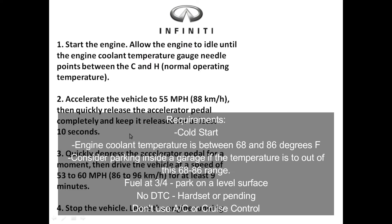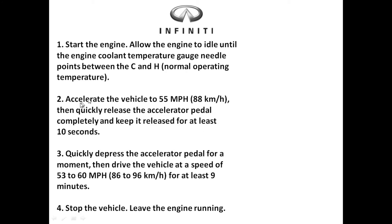This is the actual drive cycle. Step one: start the engine and allow it to idle until the coolant temperature reaches operating temperature. The most important thing here is it's better to overdo this by one or two minutes than to start the drive cycle when the vehicle hasn't reached operating temperature.